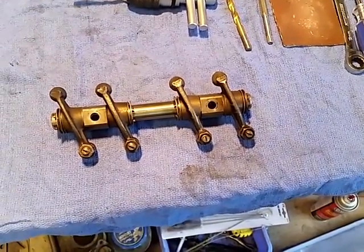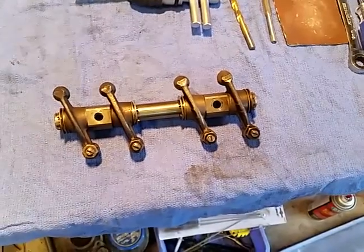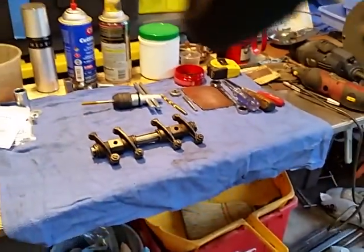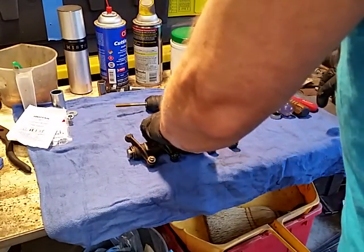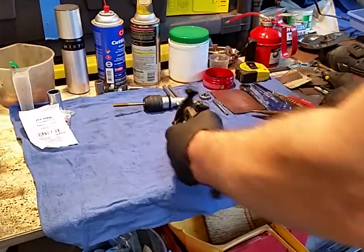I'm going to take this thing apart so you can see it, and then we'll talk about what we're going to be doing. This is just my pure opinion — it's just how I do things. I'm not an expert; think for yourself.